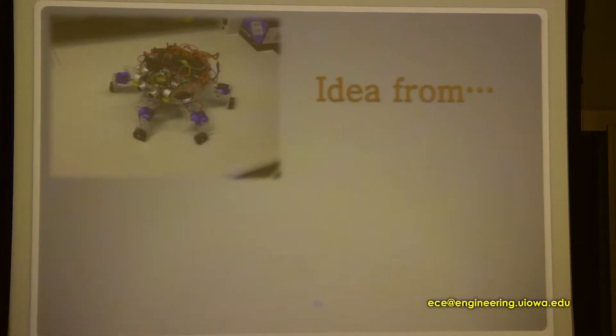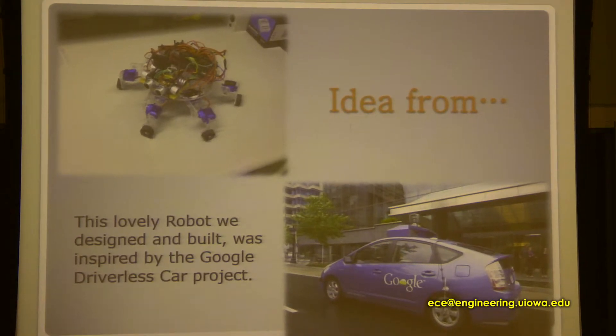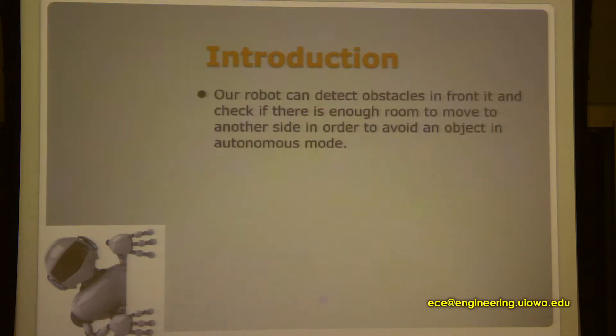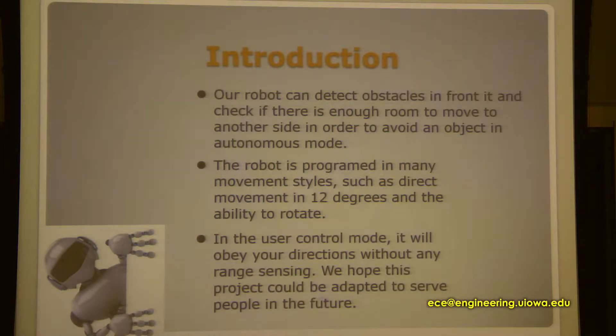This is our lovely robot. The idea is from the Google driverless car. Our robot can detect an object in front of it and check if there is enough room on the other two sides to find different paths to avoid that. The robot is programmed in many movement styles such as direct movement in 12 degrees and oblique rotation.